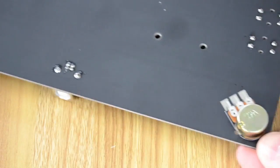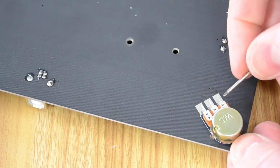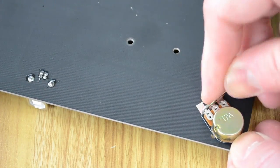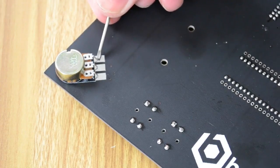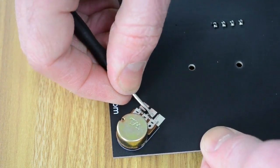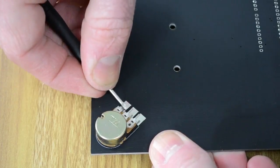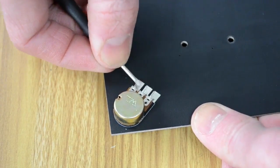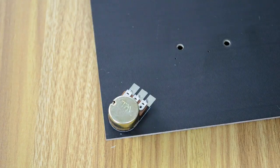Now that all four are in, turn it over. You can use a little screwdriver or similar tool to push the legs down so they touch the circuit board. Just angle them down so they're touching the shiny surface — the pad. Do that for all of them: push it down so it's touching the circuit board pad. You're going to require a lot of solder for these connections.